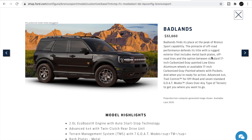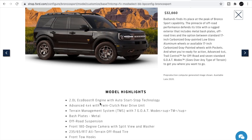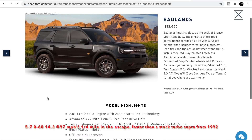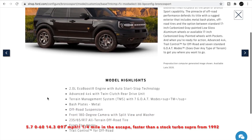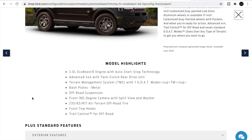The Badlands includes metal bash plates, off-road tires, and the option of standard 17-inch carbonized gray low-gloss aluminum wheels or 17-inch carbonized gray wheels with pockets. It has advanced 4x4 with trail control for off-road and seven standard GOAT modes, just like on the regular Bronco. This one comes with a 2.0-liter EcoBoost, estimated around 245 horsepower, which is pretty stout. In the Escape, that engine does 0-60 in around 5.7 seconds.